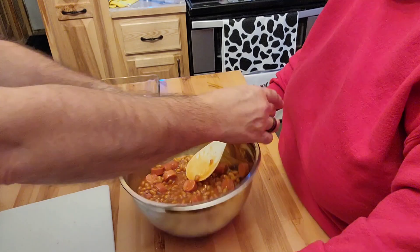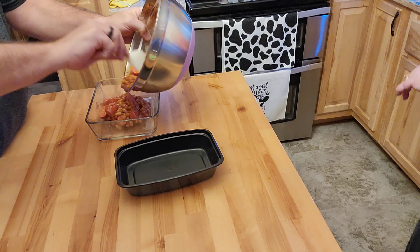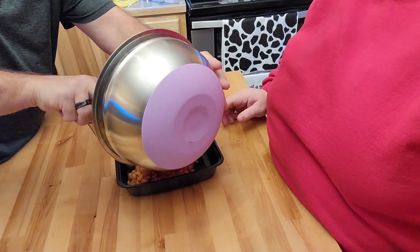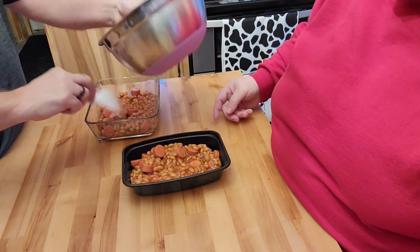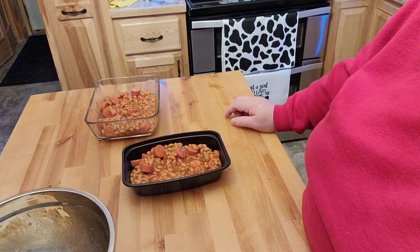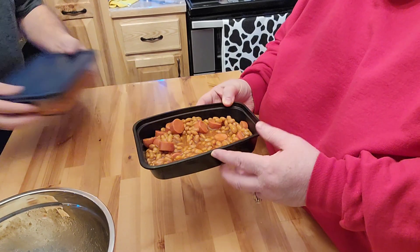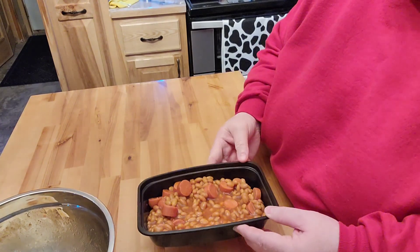Mark's going to go ahead and pour in whatever he wants into each container. Is that enough for each? Yep. Alright, now he's going to put the lid on this for tomorrow's lunch, and I'm going to show you what I do with the food saver to actually put this part in the freezer without getting freezer burnt.